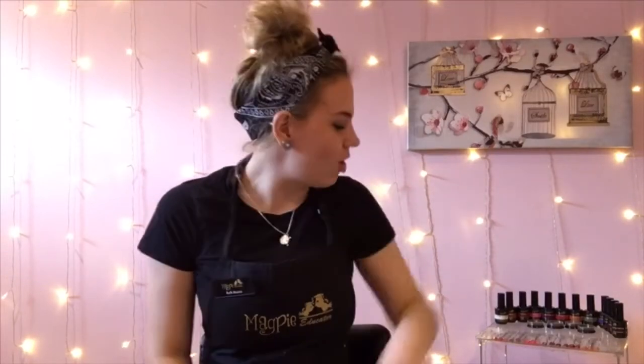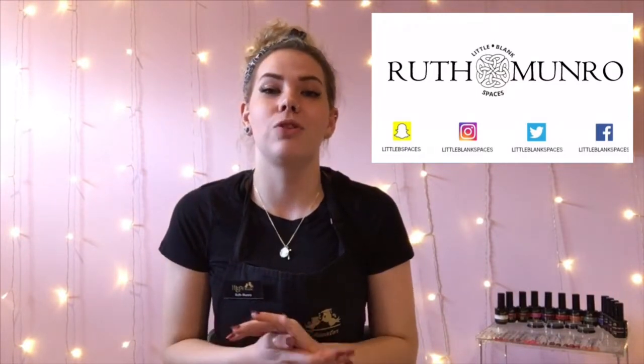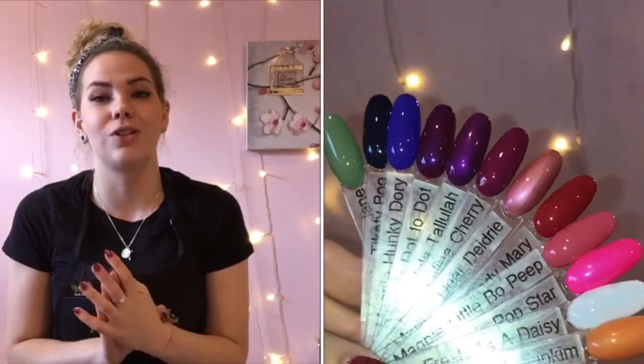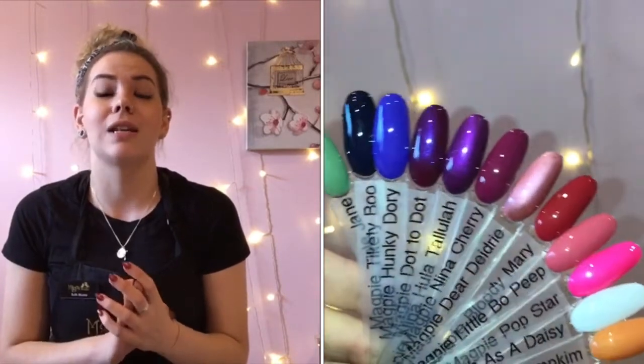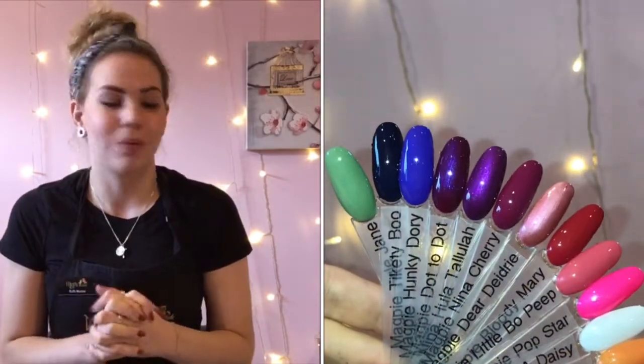Hey guys, welcome or welcome back to my channel! Today I've got all of the new autumn gels from Magpie Beauty to share with you. These are the new Autumn Vibes collections. If you saw my last video posted a few days ago, that was swatches of all the new glitters — the Sisters collections — they're absolutely beautiful. Today I'm showing you swatches of all the new gels. We've got 12 new autumn gels and also four new slices to show you too.